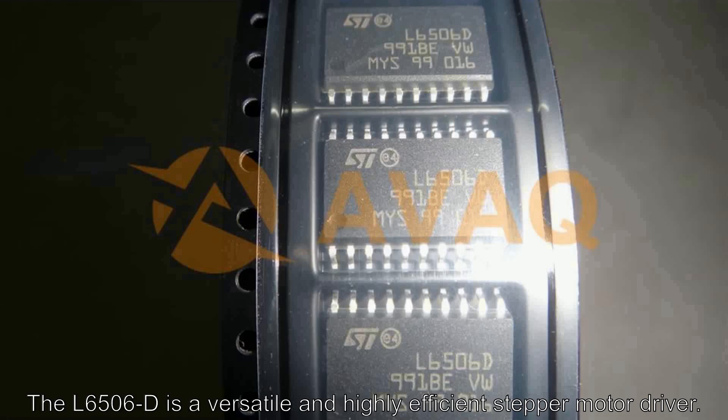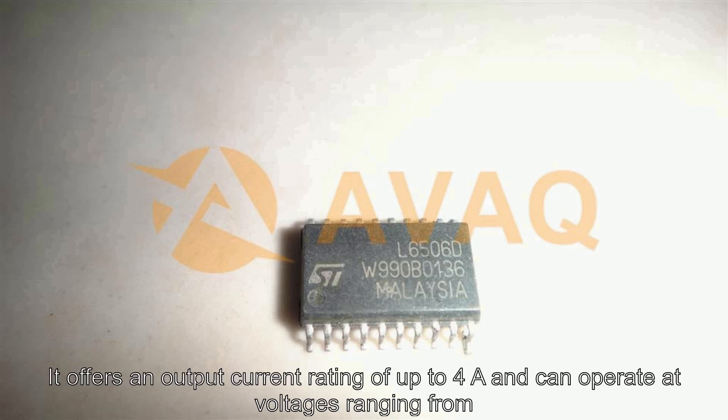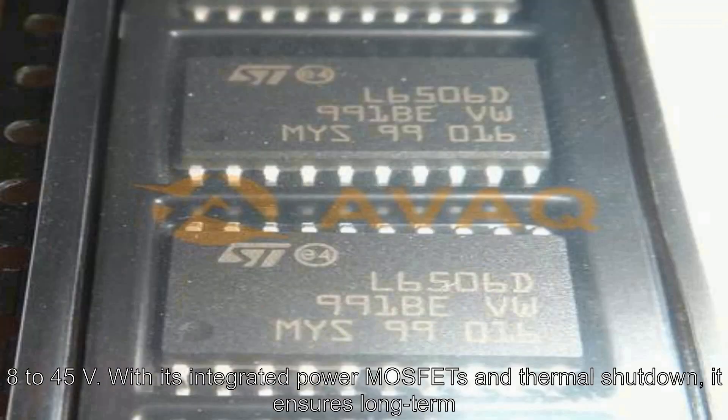The L6506D is a versatile and highly efficient stepper motor driver. It offers an output current rating of up to 4A and can operate at voltages ranging from 8 to 45 volts. With its integrated power MOSFETs and thermal shutdown, it ensures long-term reliability and protection.